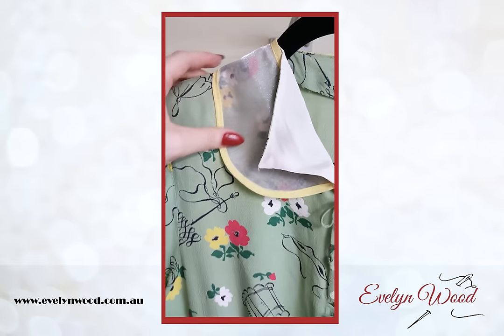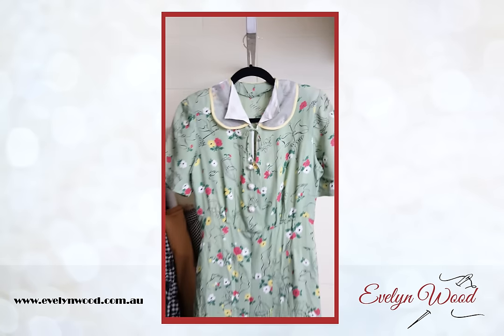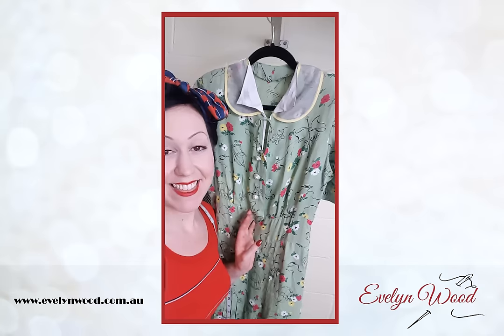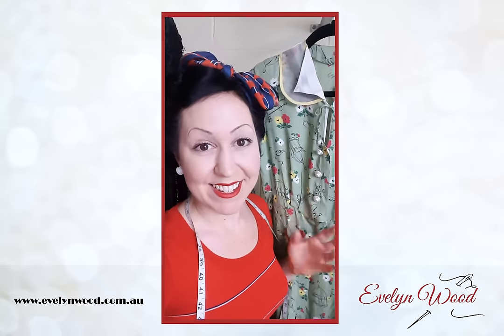Our little holes are now completely disguised — look how cute it looks! I'm really happy with how it turned out. It's a great way to disguise holes on the neckline and give the dress a new life.